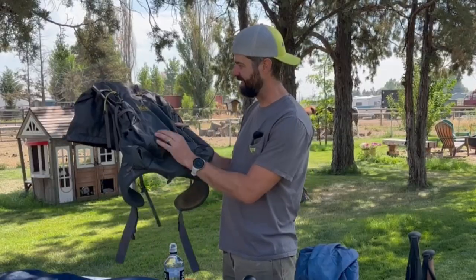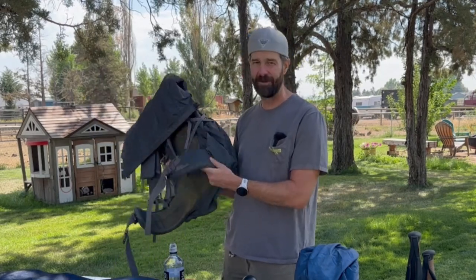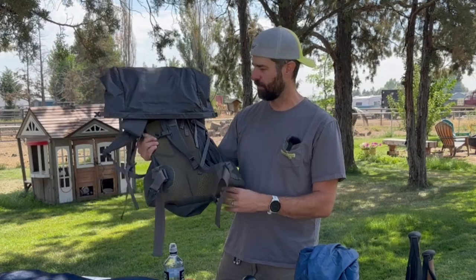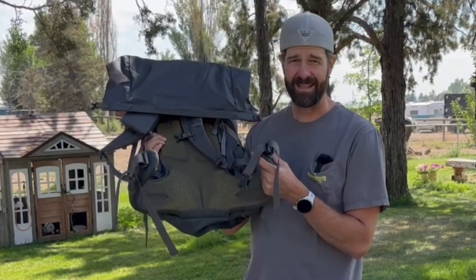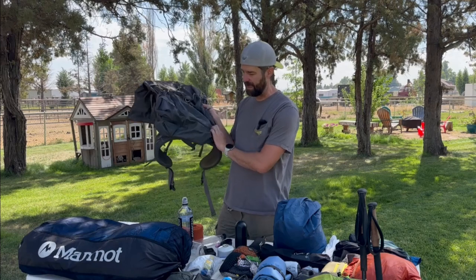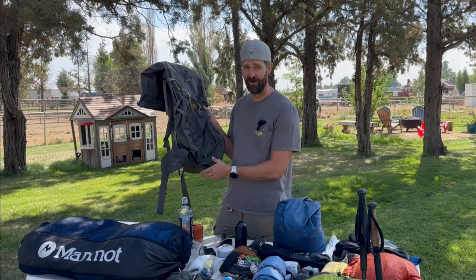The backpack is the REI Flash 55. This is the older model — I got this three or four years ago and they have a newer model now with just a few improvements. This has been a workhorse and it's a great pack. I highly recommend it. It weighs just over two pounds, is very comfortable and supportive, has a great foam backing with air channels, and the hip pads are super comfortable. It's a 55-liter pack, so you can pack quite a load — even though it's a very lightweight pack compared to other ultralight options on the market.